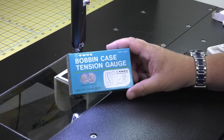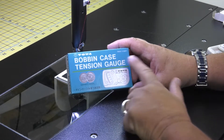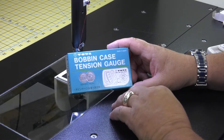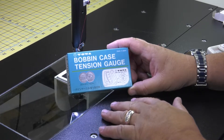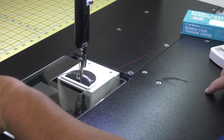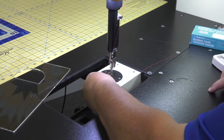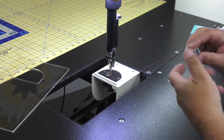Now we're going to set the tension on your bobbin case. We're going to be using the Tawa bobbin case tension gauge. This is going to be a tension gauge for the M bobbins, which are what we use. The first thing we're going to do is remove the clear plastic cover and we're going to remove your bobbin and bobbin case.